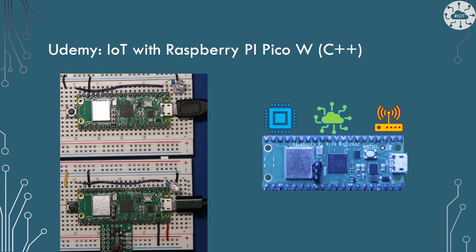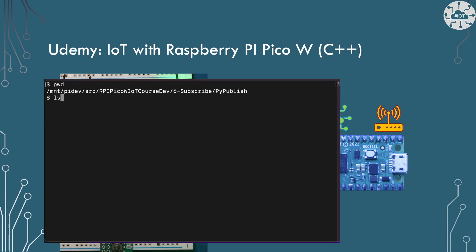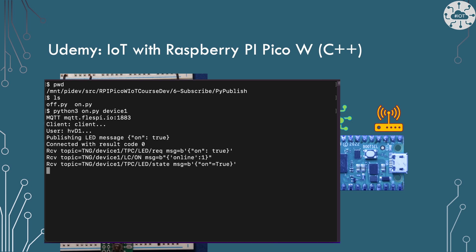The IoT stack I've built is based on Core MQTT from FreeRTOS. I've put all of my understanding of how to build these sorts of stacks and provide IoT capability to a Pico W into a course on Udemy called IoT with the Raspberry Pi Pico W. Go check it out.